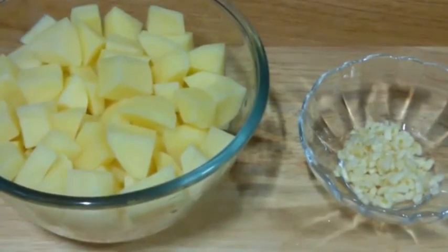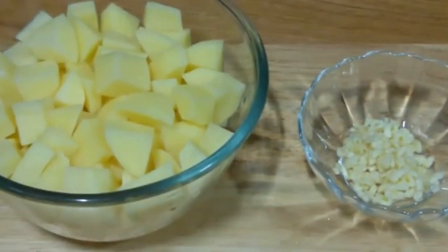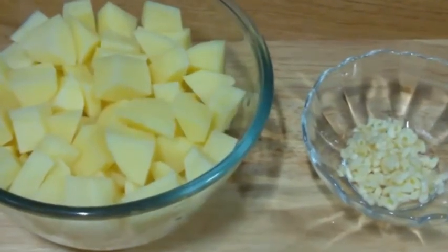Hello everyone, welcome to Shadukit. Today we are making garlic potato sabzi — oleh sunwali alu ki sabzi. So let's start.